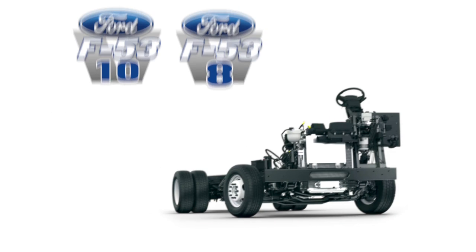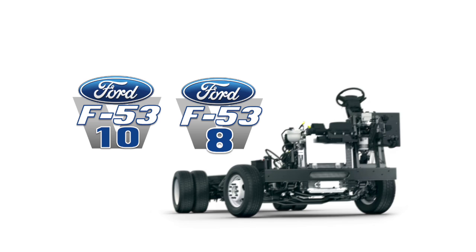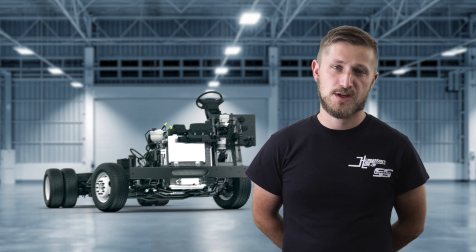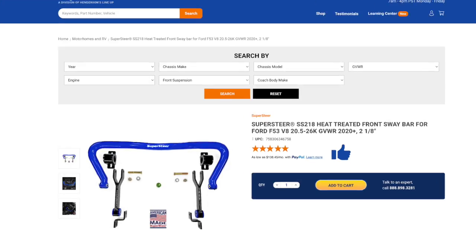If you're an F53 owner, we've got some exciting news for you. First, if you've got the new V8 F53, we have a new anti-sway bar available for you. This is our SS218.